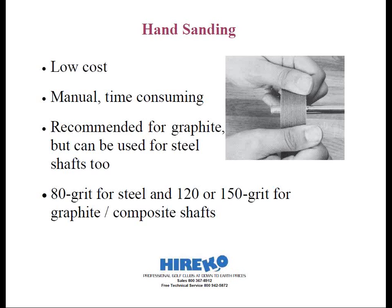Because the chrome plating on the shaft tip is more difficult to abrade evenly, hand sanding is not the preferred method for preparing steel shafts, but it's still adequate if that's all you have access to. However, hand sanding is a perfectly acceptable way of abrading graphite or composite shafts. It's recommended to use less coarse sandpaper on a graphite shaft, like 120 or 150 grit, as it will sufficiently cut through the paint and polyurethane on the shaft tip. You want to use that same shoe shine method or sanding motion mentioned before.